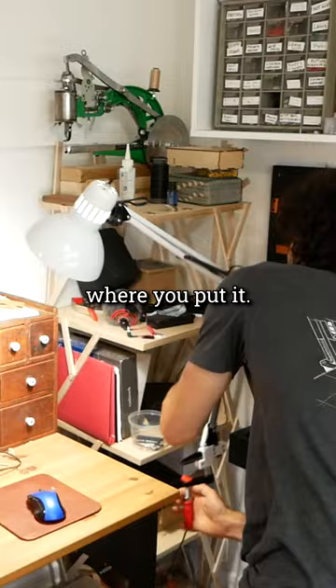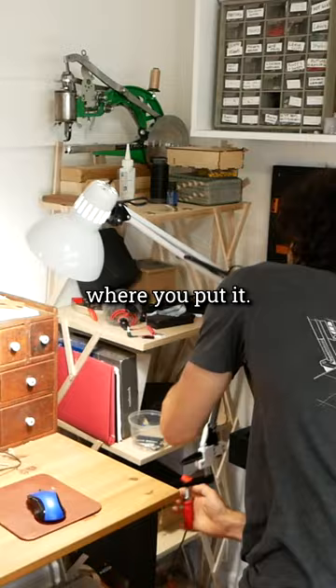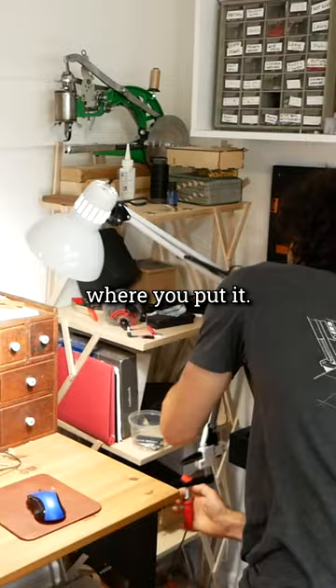This thing is so much better now — it's super easy to move around, and stays where you put it. For more details, check out the full video on my YouTube channel, and if you want to print your own, the files are available on my website.